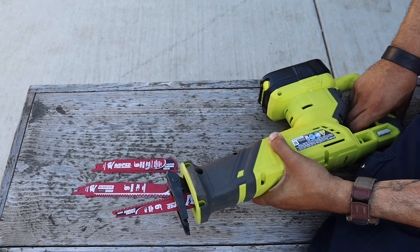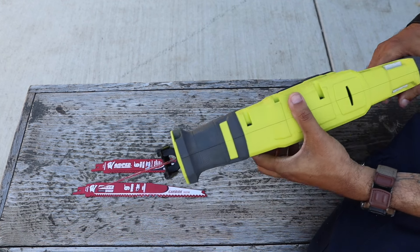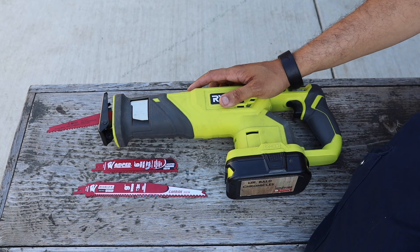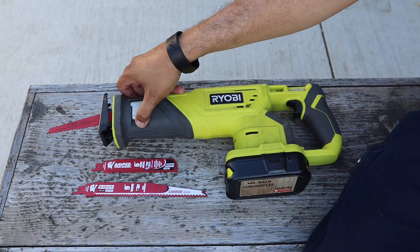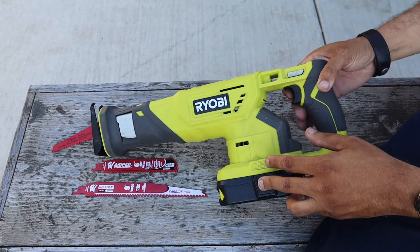Got them a couple of days ago from the Diablo rep. He's going to check out the video, so leave a comment if you do. I have pieces of a fence that need to be cut and chopped up — this is going to work great. When you don't always want to break out a big saw or a chainsaw, this will work wonders.